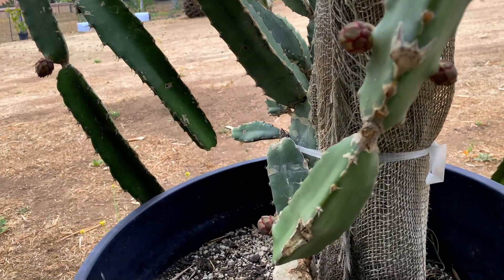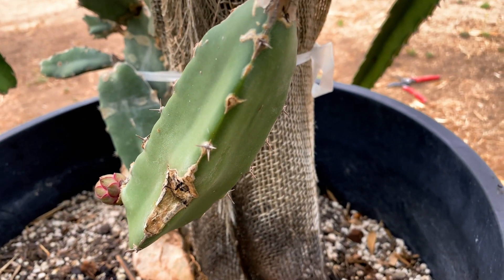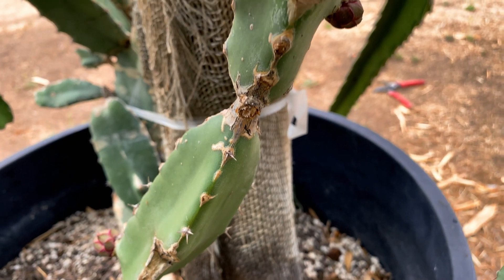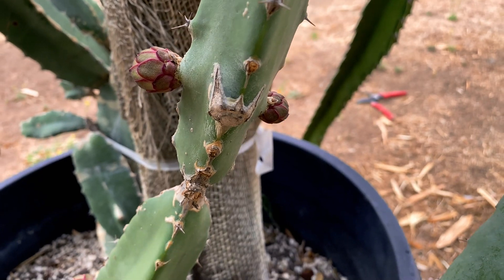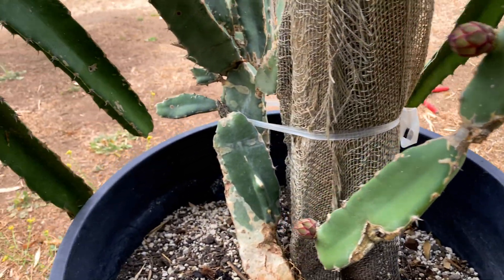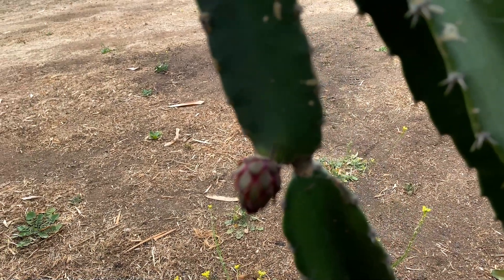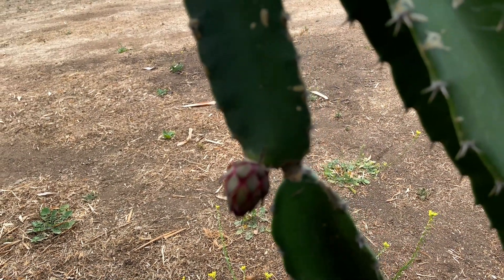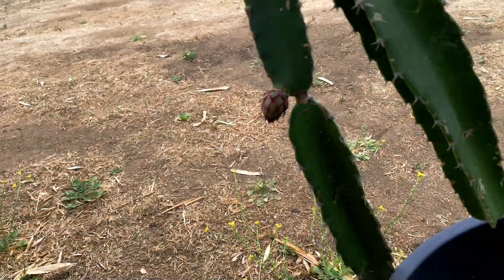There's definitely some more flower buds in here — look at that. You can move a dragon fruit plant and it will produce flower buds the next season, especially if it's mature. These plants are just so resilient and hardy. It's awesome to see that you can move something this big and it can produce fruit within a few months.